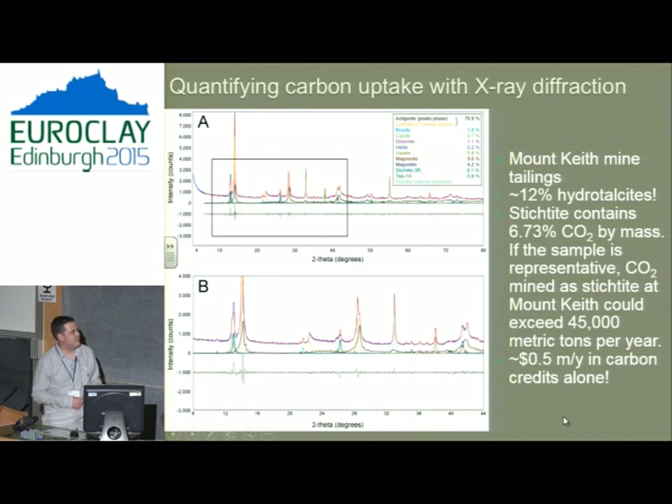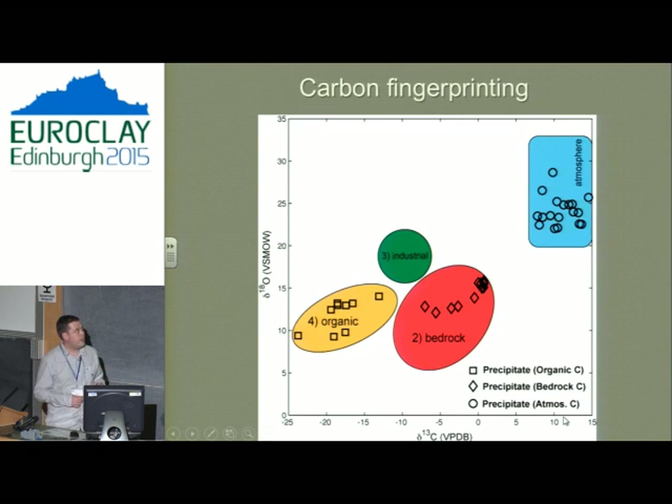Looking at carbon fingerprinting — we take these carbonate minerals and ask where all the carbon came from. It really interacts with all different carbon sources: bedrock carbon from the rocks, carbon from trees, a little from other industries depending on how remote your mine is, and a lot from the atmosphere. If you have any kind of hydrotalcite sitting on a bench, it's going to interact with the atmosphere. So it really is dynamic, and it really is sucking up atmospheric carbon. It's a real thing.